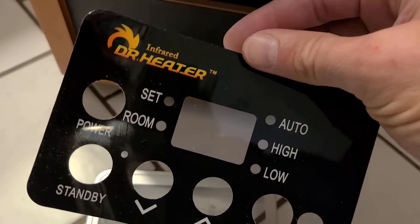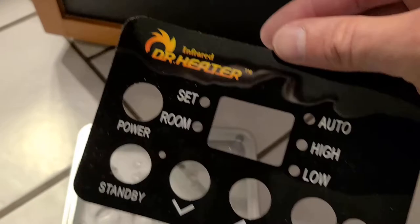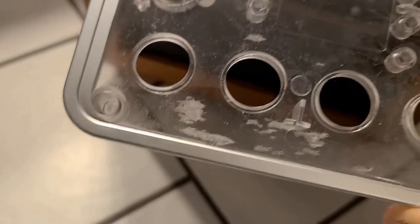The sticker is covering the screws, so to get into this panel you have to peel the sticker off. There's actually a video from the Doctor Heater company on how to do that. I peeled it off carefully and it's still good, so I don't even need to order a new one. This panel is held on with four screws, one in each corner.